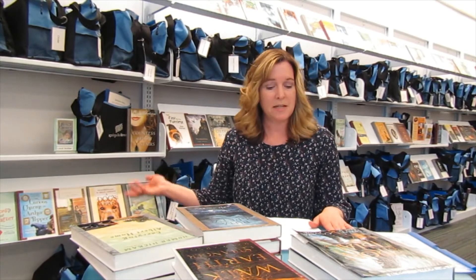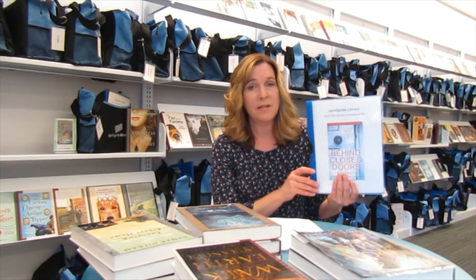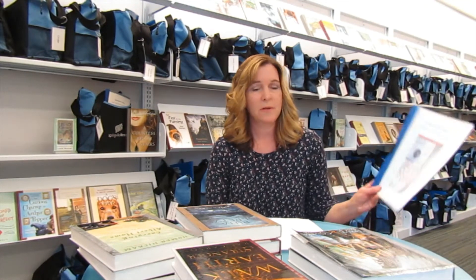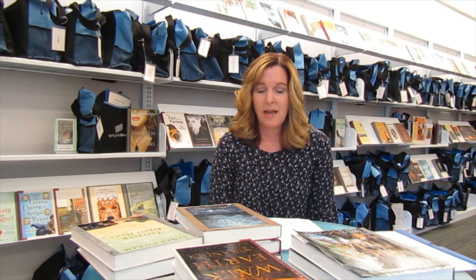So what's included in a book club set? First of all, we include 10 books in each set, and we also include a folder. In this folder we have a laminated sheet where you can keep track of the books that you lend out to your book club members. We also have a book summary and author information. We include discussion questions so that when you're done reading you'll already have some questions to discuss, and we also include a sheet on how to host a successful book club.